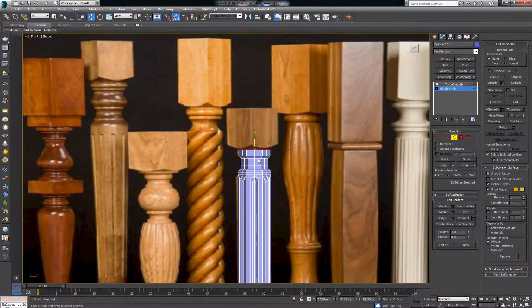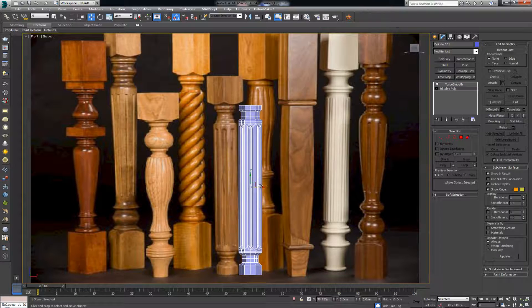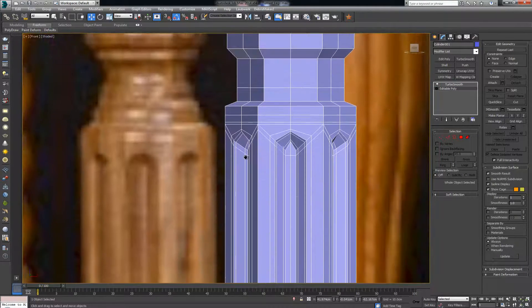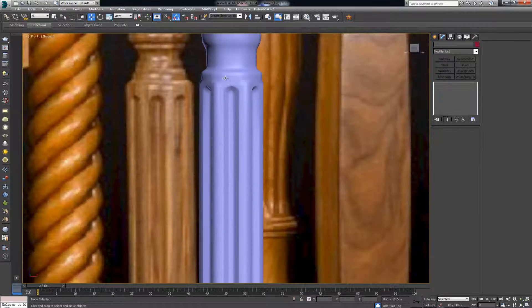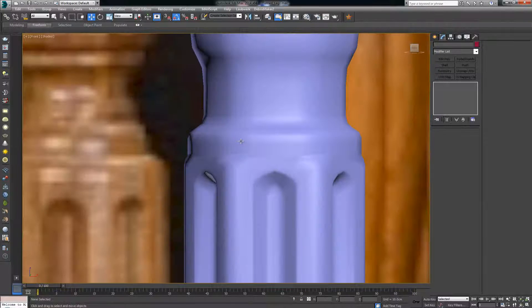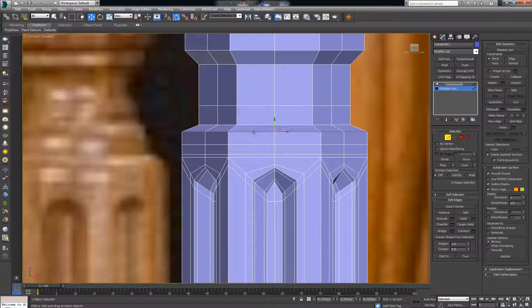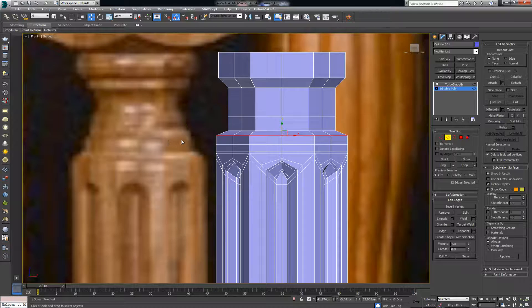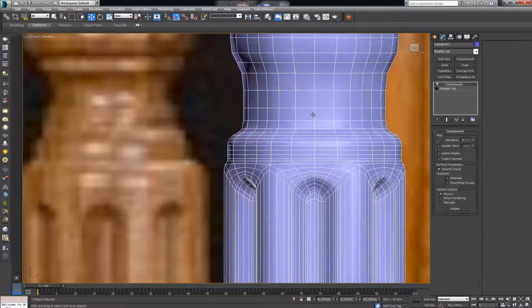Hold shift to extrude upward — once, one more here, and here. With this in place, I can put the reference back on the side to see it better. Turbosmooth gives me some of the form; now I just need to define where I want the sharpness. Select this edge — I can see there are some beveled edges here — chamfer it. That gives it nice round smoothness like we can see in the reference.